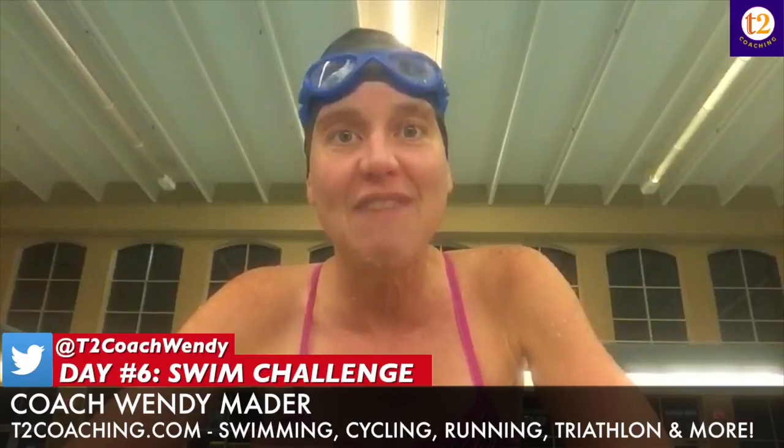I just want to kind of advance it in the next quarter of our swim challenge. Add a little bit more intense exercises and a little bit more advanced moves. So we're up to six one hundreds with six one-minute core, upper body, lower body movements.